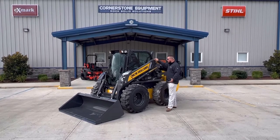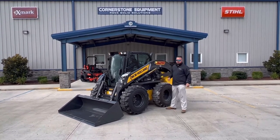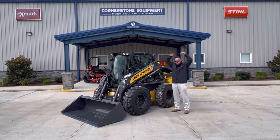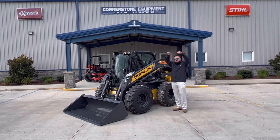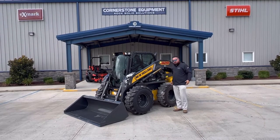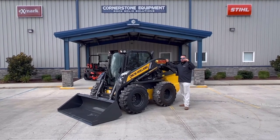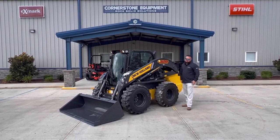They call this the New Holland Super Boom. To explain it: you have your vertical lift machines that lift straight up, and then you have your radial lift machines that kind of push out and come back. What's cool about the Super Boom is it actually goes straight up and then once it gets to the top it pushes out to help you with loading, like a dump truck. This unit to the bottom of the hinge pin at full height is almost at 11 feet, so that's pretty good size reach for this machine.